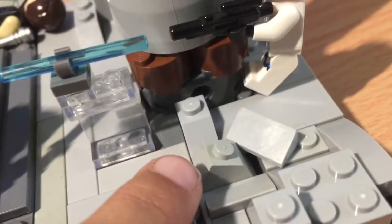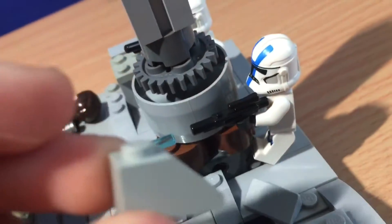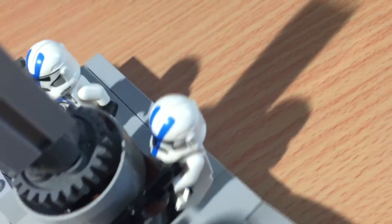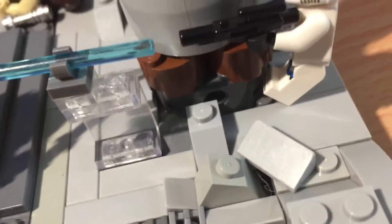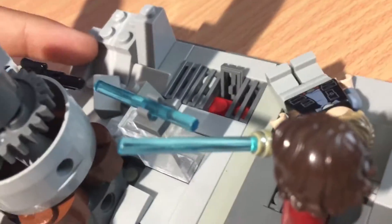Over here, I also like how I did this — where you have this slope brick that actually isn't connected to anything, it just slides right in there, like that. I think that's pretty neat. I got really good angles with that, so it looks like someone shot the ground or something. And then we have this pile of debris over here.